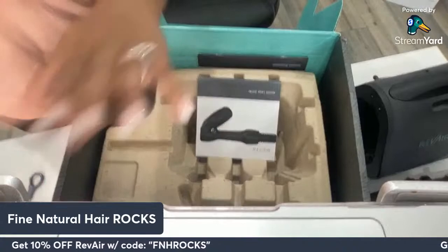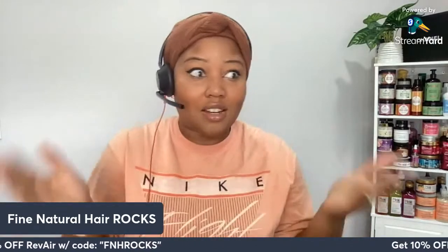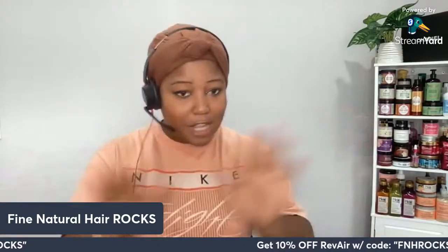On the old Revere, what was happening was it was heavy and a bit chunky, so you had to find table space to set it without it falling on the floor. It's nice to see that Revere thought of this. Instead of charging an additional fee like they did for the wand holder on the old device, on the new device it seems like it just comes along with it. I'm going to have to figure that out since I'm unboxing for the first time.